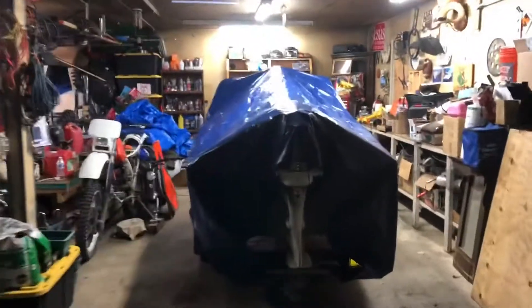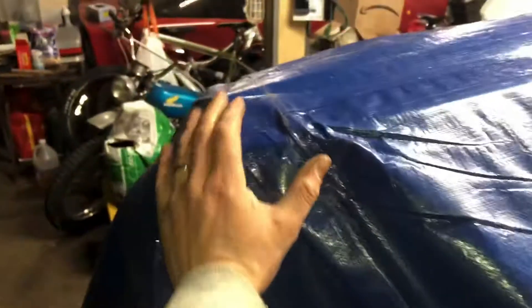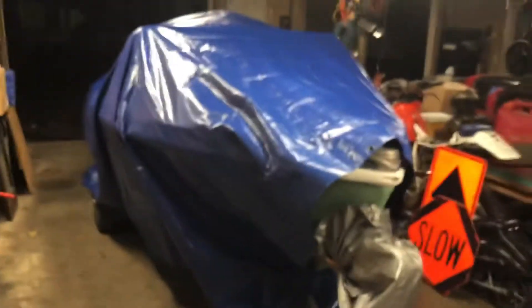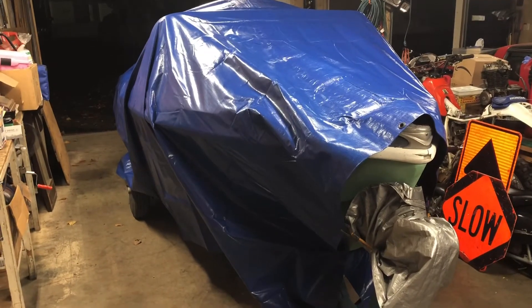Alright y'all, got the boat tarped up this year. We're going to go with a whole tarp that my dad gave me, sucked down over the motor here. We got it bungeed underneath, got a two-by-four here, some hose stuff — kind of like a two-by-four windshield. This thing is ready to store — we're going to set it right next to the old Jeep Liberty.